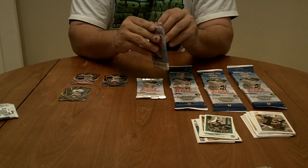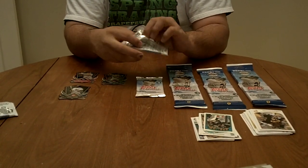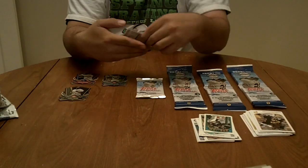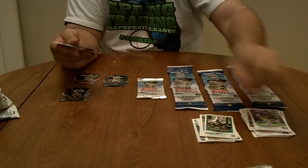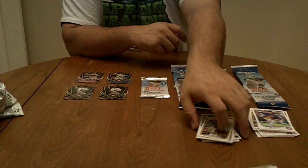And in our fourth and final die cut pack, we are going to have another Tony Gwynn. So two Tony Gwynn, Stan Musial, and Brett Lowry.